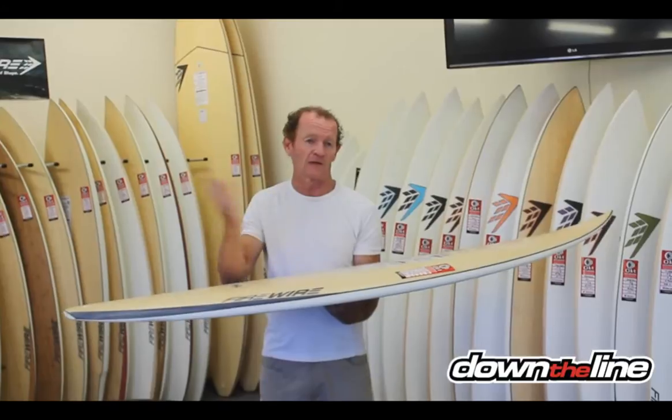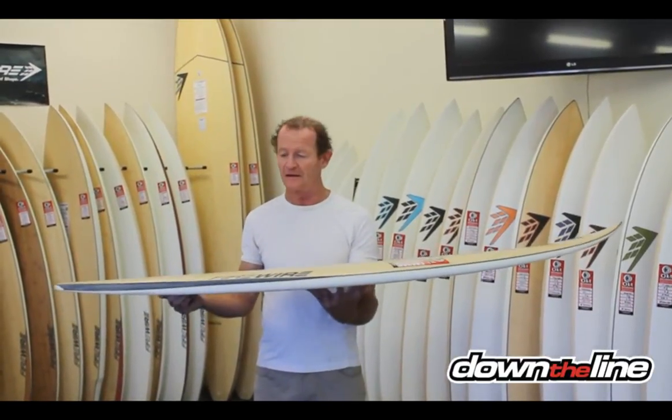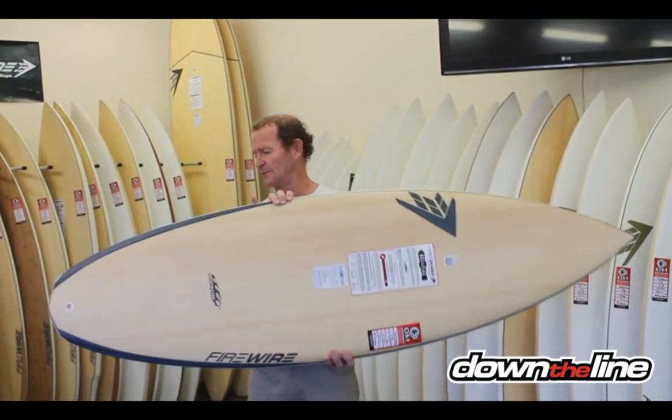It's not that often we get eight foot surf anywhere around the world — it doesn't happen as often as we think it does. So therefore you don't need much more than a Hellfire. Fantastic board.